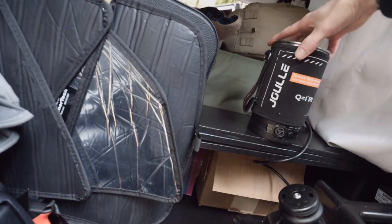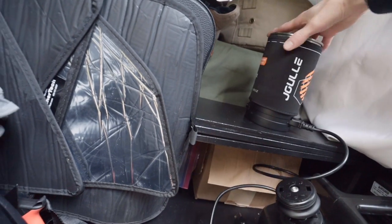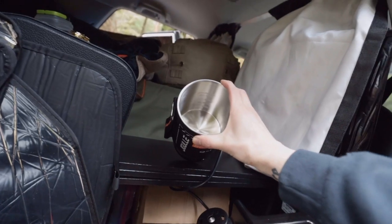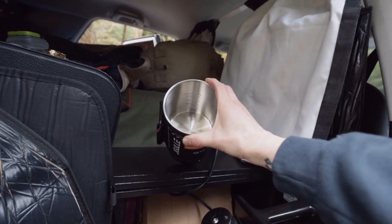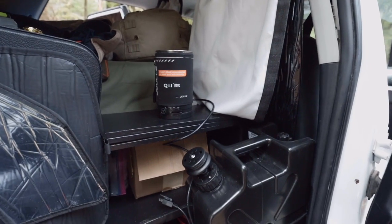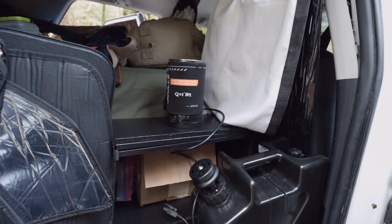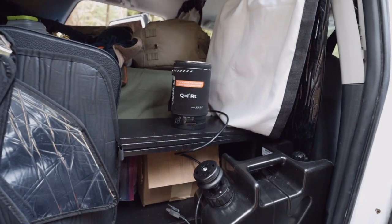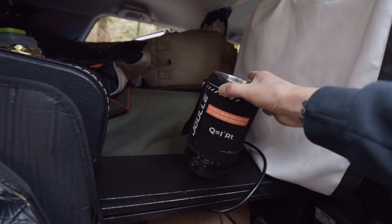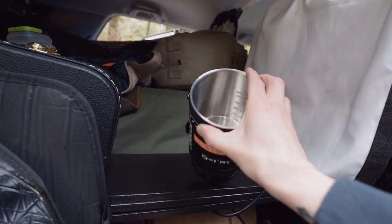Another one I got which I really like — this company actually sent this out to me to try. I absolutely love this thing. It's an electric water heater. If I had to, I could heat up a can of soup with it, but I really just heat up water for dishes and for tea. It does it in like five minutes, uses about 500 watts but only for those five minutes to heat up.